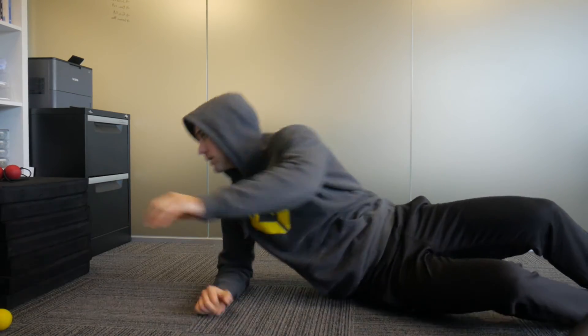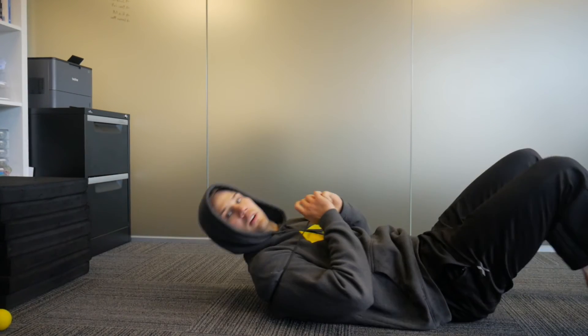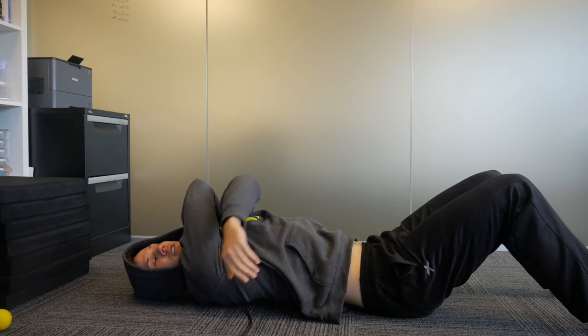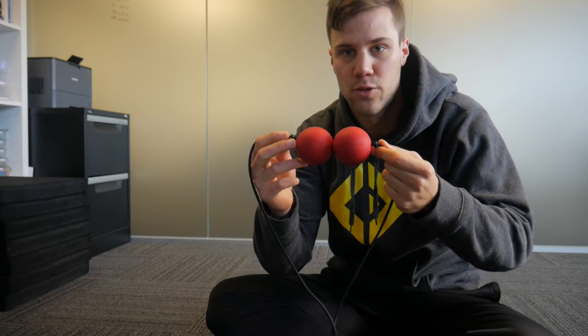If the roll is too easy, the next option is to use back balls. Put these along your spine down the middle. Starting at the top, hands across your body, and slowly work your way down the spine until about the middle. Now you can buy these online, but you can also just make them out of tennis balls — two tennis balls in a stocking or a sock, or using some electrical tape taped together, does exactly the same job.